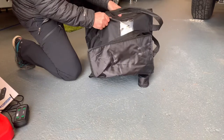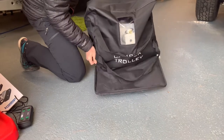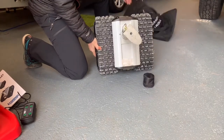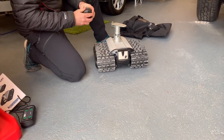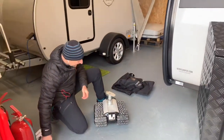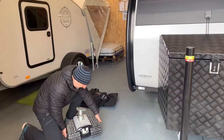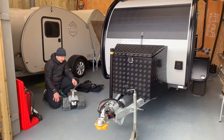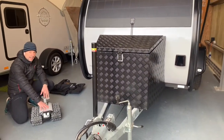There we go — the robot. You can see we've been using this already on the gravel, so there's some gravel dust on it. You've also got a few adapters for different power supplies across the world. It runs on two tracks with the battery unit contained in the centre. You charge up the battery unit and then take it away with you.